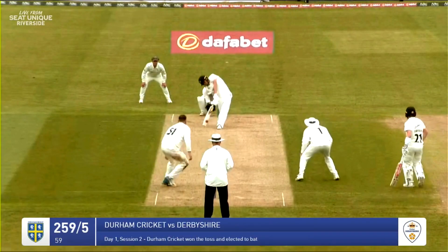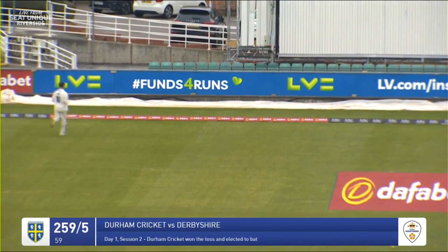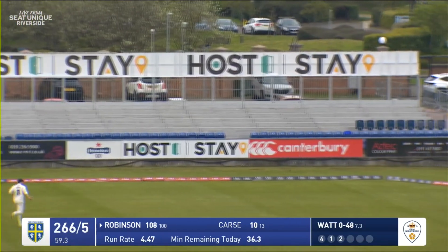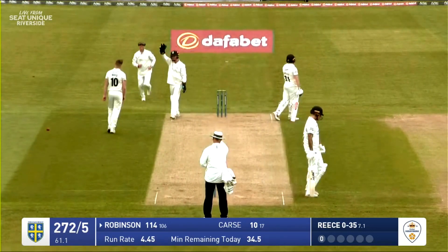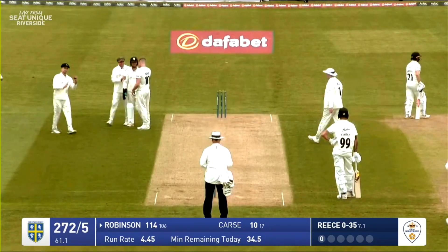Around the wicket, balls to Brydon Carse who launches him back over the bowler's head for four runs. He comes again and this one is smashed down the ground, very aerially by Robinson. Around the wicket he comes, balls to Robinson — strikes the pad, big appeal for LBW and he's gone. That one didn't seem to bounce too much — he jumped up and it hit him on the knee roll.